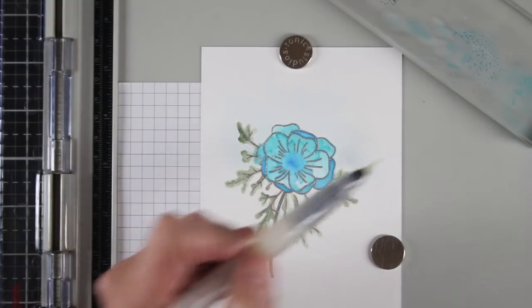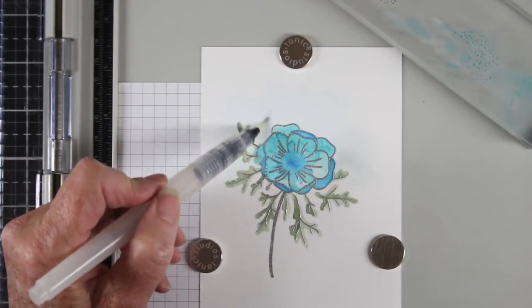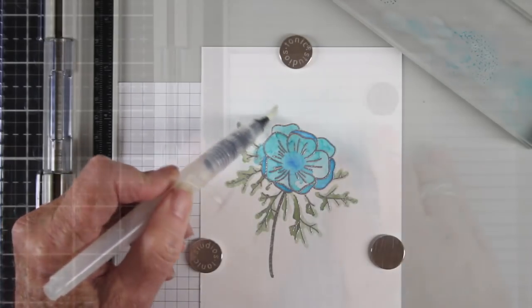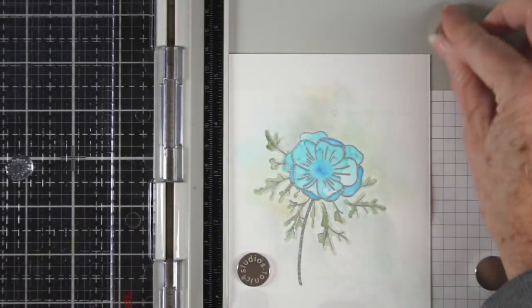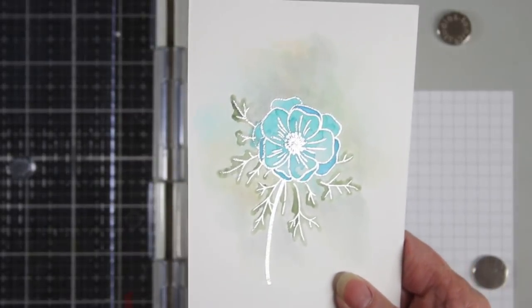I wanted to add a little bit of color around the flower so I'm using some Iced Spruce, Antique Linen, and Old Paper just to add some light shading. Once everything was dry I stamped the center of the flower, used some silver embossing powder, and then heat set that.